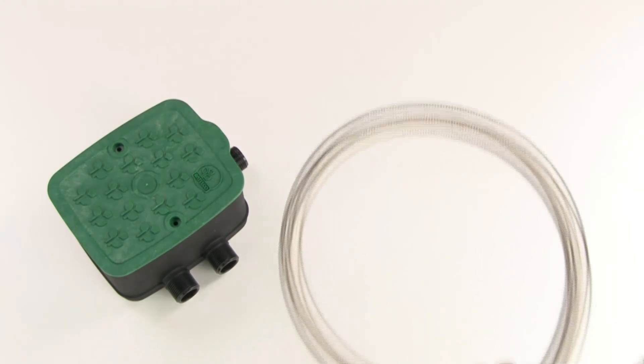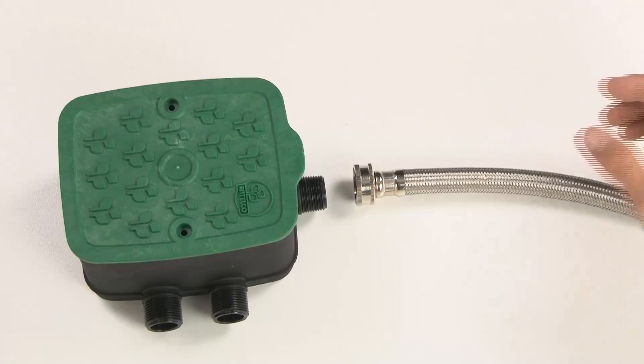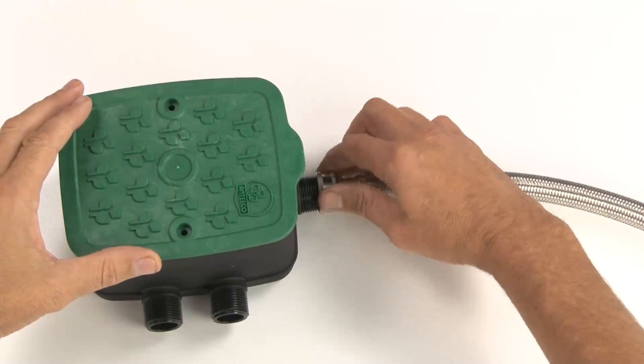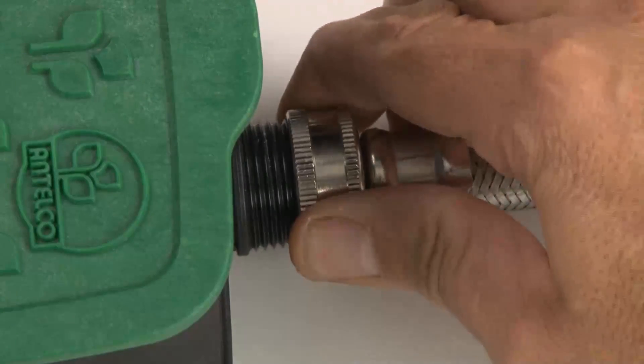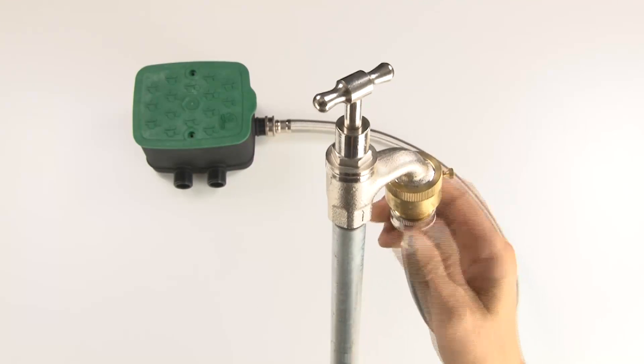The simplest method of connecting to your water supply is to use a high pressure braided hose such as this Antelco product. Simply screw one end of the hose onto the inlet thread of your EasyValve 4 and screw the other end onto an existing tap in your garden.